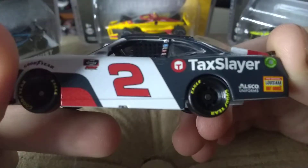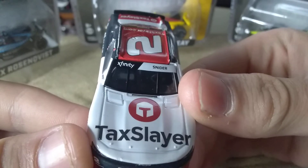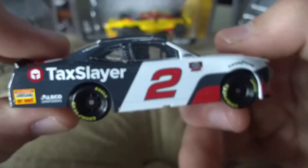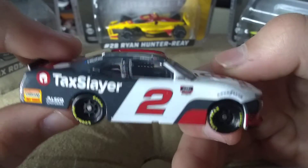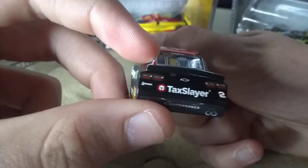I really like the colors on this one. Overall, I'd give it a solid 9 out of 10. Myatt Snyder's had a great season — he won in this scheme too, so there's that if you'd like to make a custom out of it.